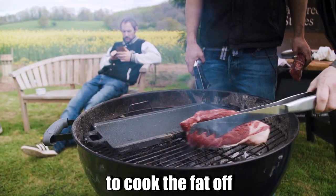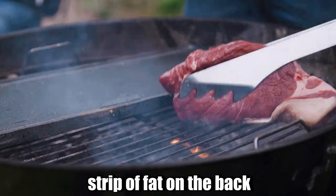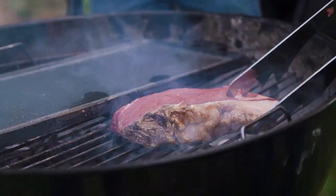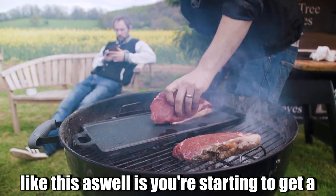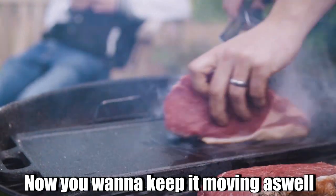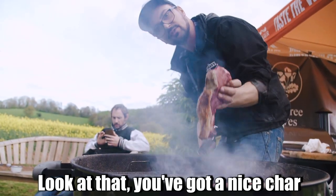We're starting to cook the fat off, getting it rendered. On every piece of sirloin you've got a nice strip of fat on the back, so I'll give that a little char to get it going. The great thing about doing the sirloin like this is you start to get a little bit of fat rendering out onto the hot plate — you can see that hot plate is red hot. You want to keep it moving as well. Look at that — it's a nice char.